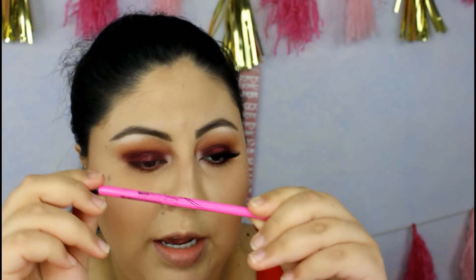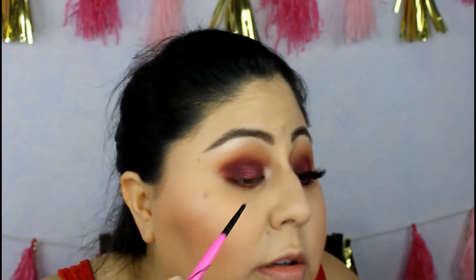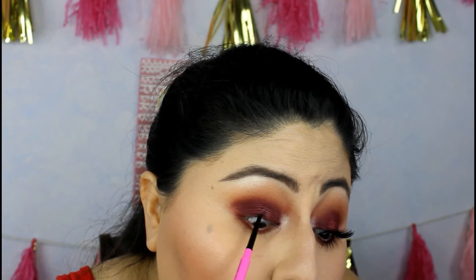For our tight line I'm using the Maybelline New York Master Precise Skinny — it's a tiny one. I wanted the blackest one but I ended up with the gray, which is still pretty dark, so that should be okay. I like the fact that it's skinny and doesn't really irritate my eyes. For the bottom waterline I'm using a Marc Jacobs skinny liner in the shade Nudist. I like to warm up the tip a little bit on my hand so it glides easier.